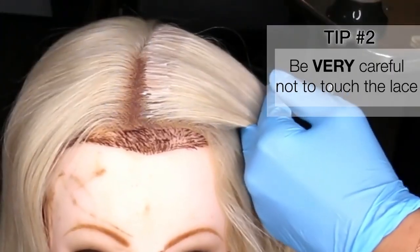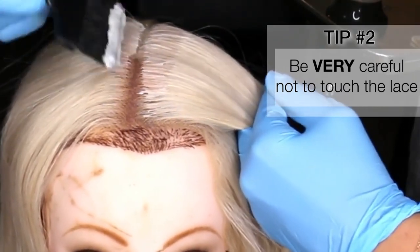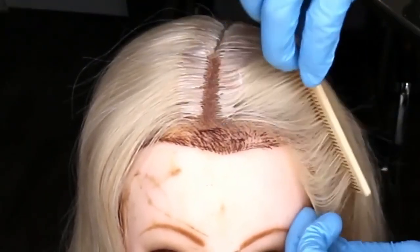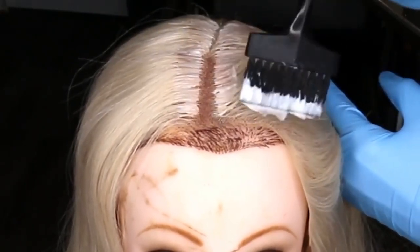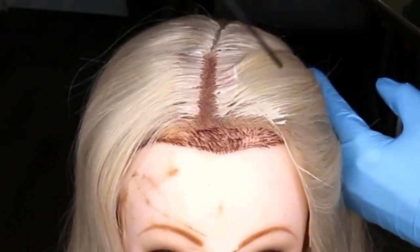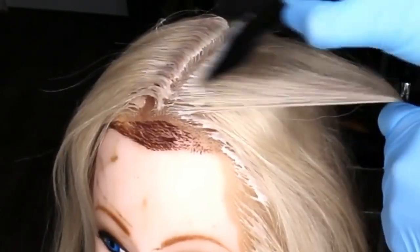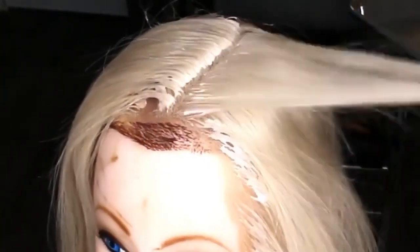Tip number two: paint carefully so that you do not touch the lace. I don't use a barrier cream or anything — I just freehand. But when it comes to the front and the areas with lace, I am extremely careful to paint with as much precision as possible. Get as close to the lace as you possibly can, but don't touch it. This is why this is like surgery — it takes a long time. You have to go slow and be careful, because if you ruin your lace, that's it.